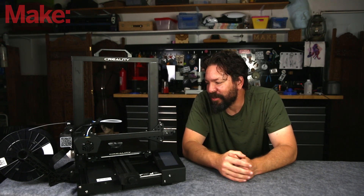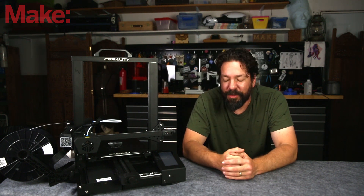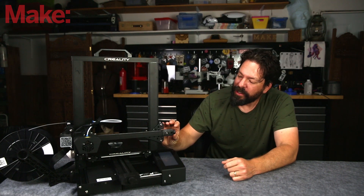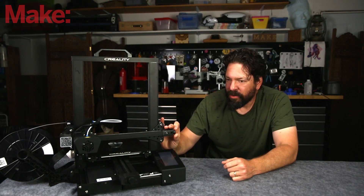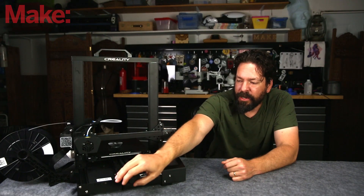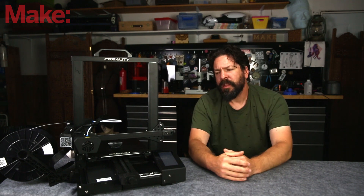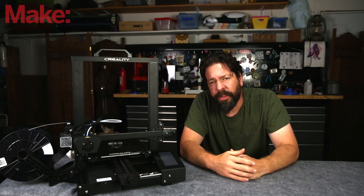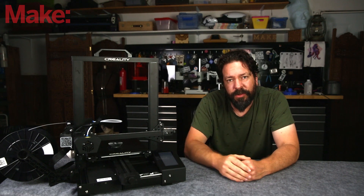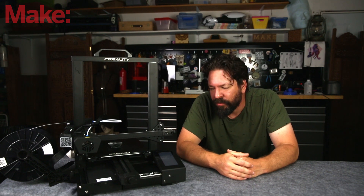Some other features that stood out to me on this printer are actually really simple things I haven't seen on other printers before. One is these little tension knobs. There's a little knob here on the end of this axis and another one here, and this allows you to tension your belts with ease. If you've had a 3D printer for a while, you know that the belts can stretch over time and you eventually lose steps as the belt hops over the gear teeth on your stepper. This allows you to tension it with just a little twist — so easy, really elegant. I'm surprised I haven't seen something like this before.